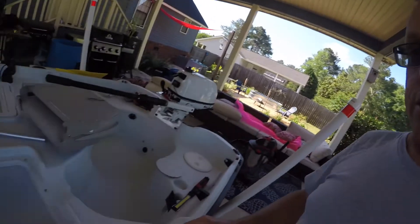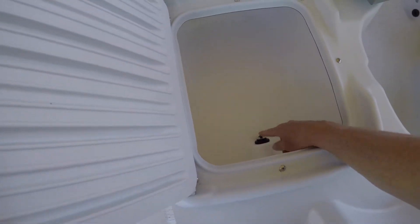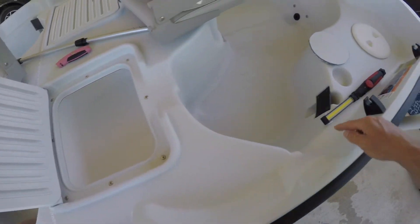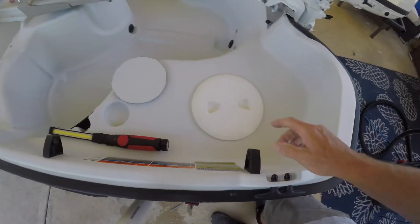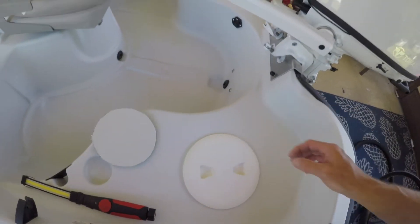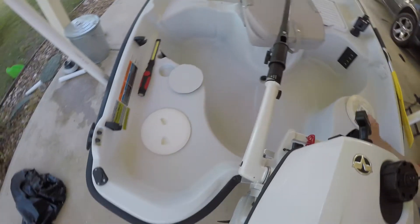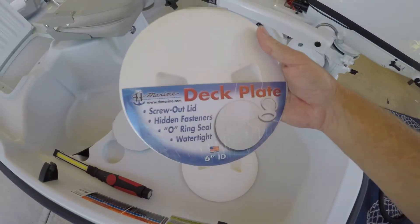So this is inside the live well. There's the hose, and I guess the hose comes here in a 90 and goes back to the back. As you can see, I've already put an access panel in. This is a six and a quarter inch access panel — this style right here — if you can see it.